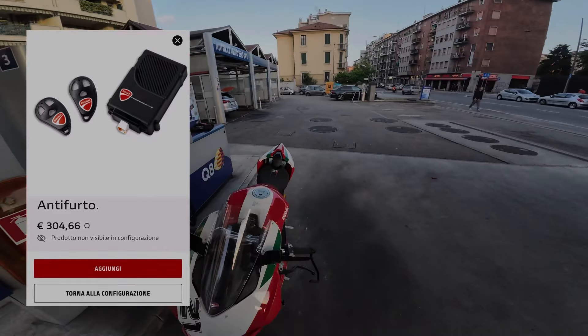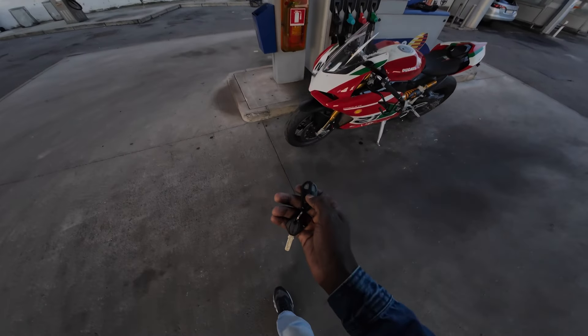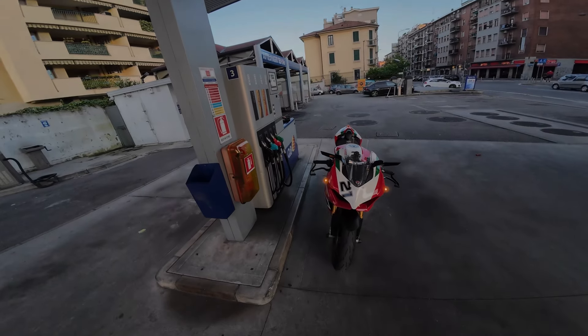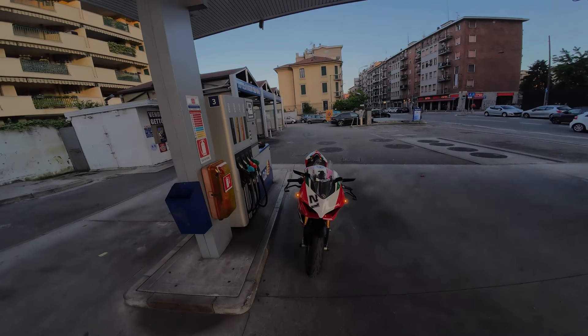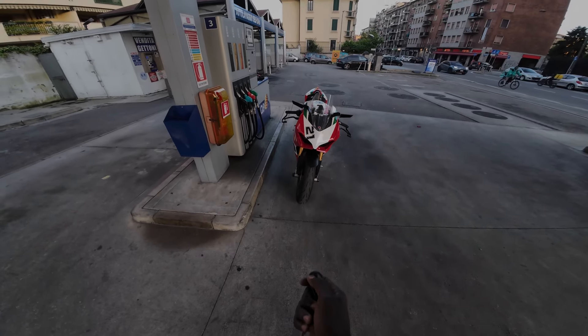In short, it does nothing more than two things: it emits an alarm, and with the lower button it helps you identify your bike — you can activate the hazard mode. Maybe in a parking lot you don't know where the bike is, especially at night. You press this and the hazard lights start flashing. Press it again to deactivate.